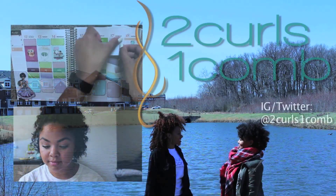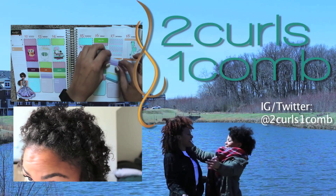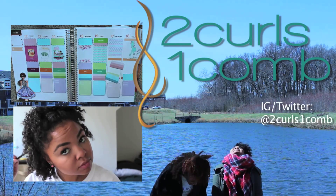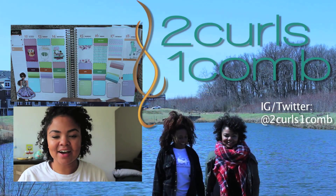And I'm done and I'm out the door. Don't forget to check us out on Instagram and Twitter, both at 2Curls1Comb and at 2Curls1CombBlogSpot.com as usual. I'll see you guys later. Bye!